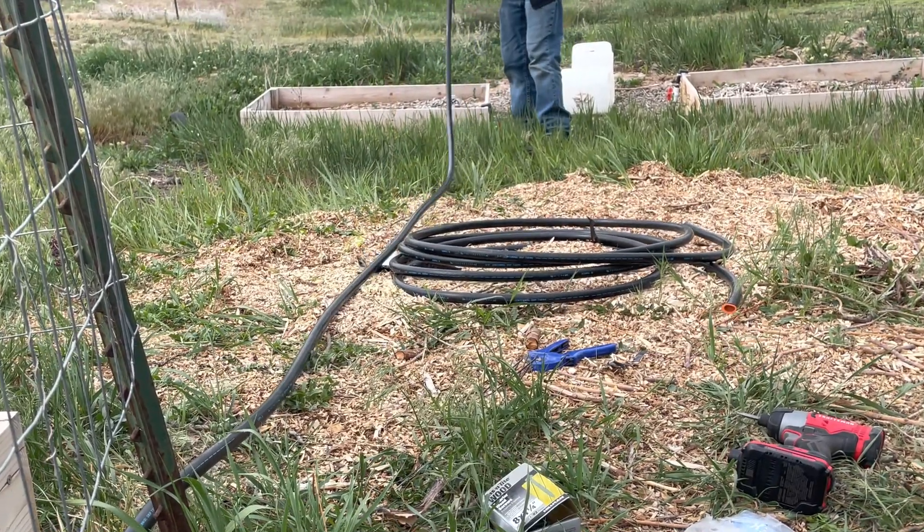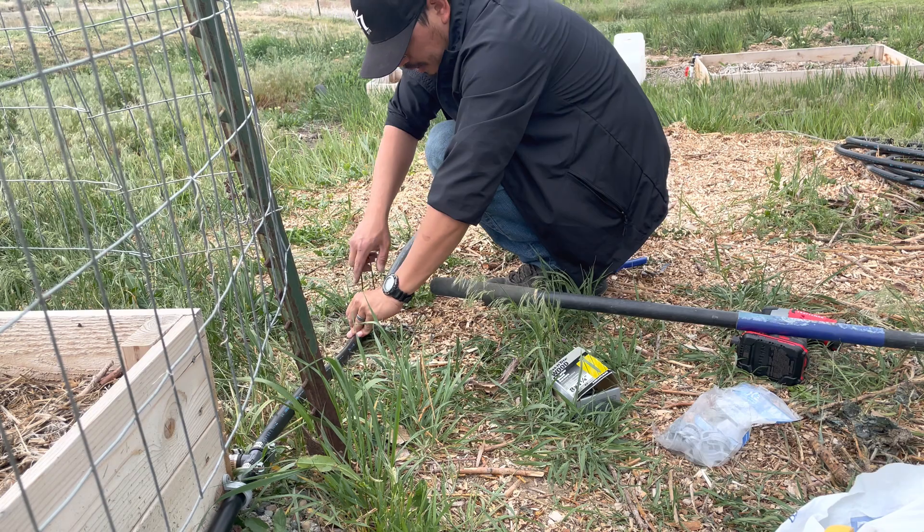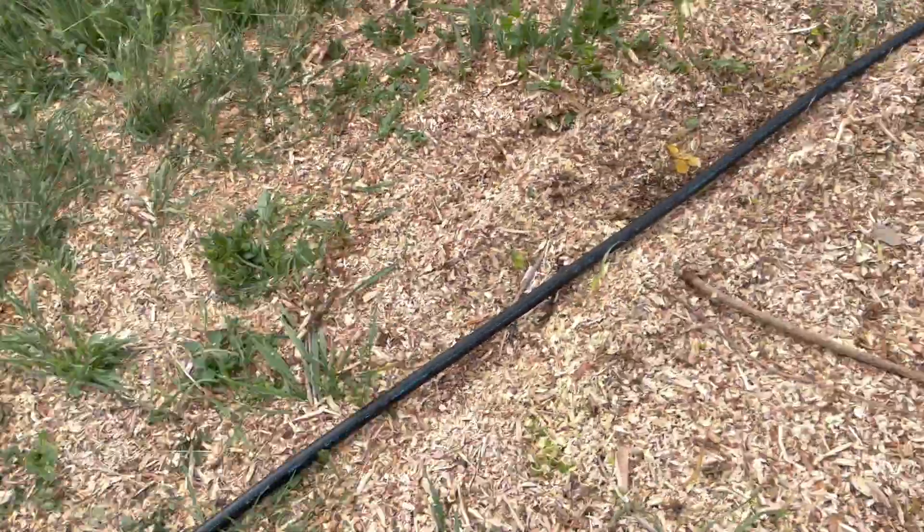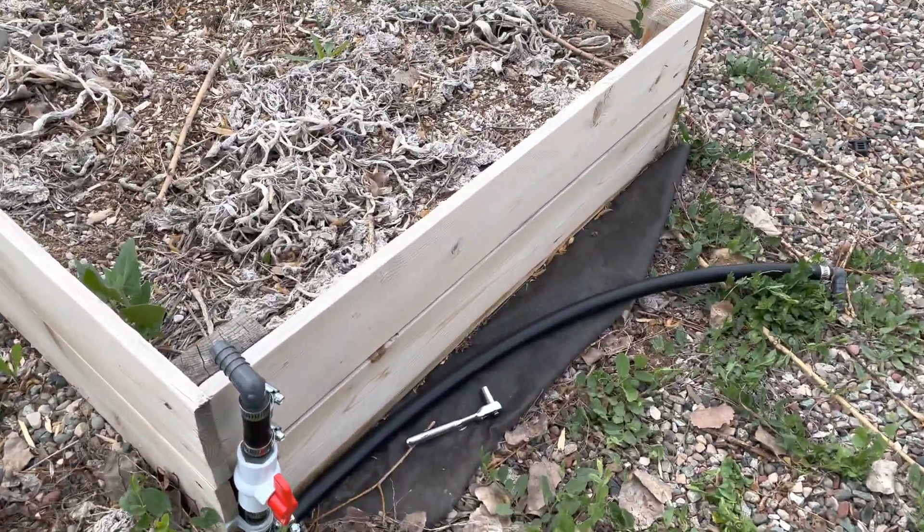These are the last two boxes and the lower leg of the system. We typically like to add our heat-loving plants down here at the bottom as they get full sun with no shade from any nearby trees.